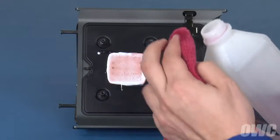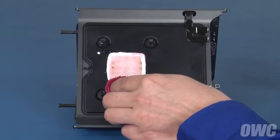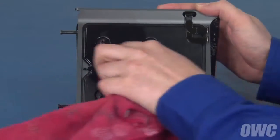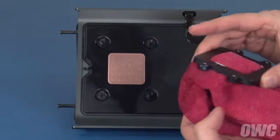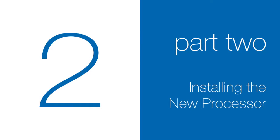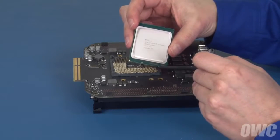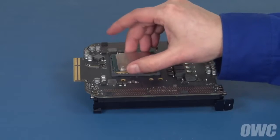Before installing the new processor, we'll want to remove any old thermal paste from the heat sink and retainer. Again, a cloth and some 90% rubbing alcohol will do the trick nicely. On the new processor, there will be notches on two edges. If placed in the socket incorrectly, it will not lay flat.